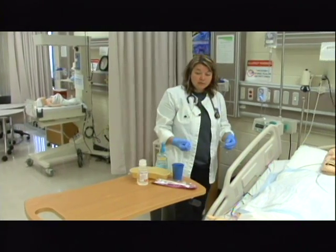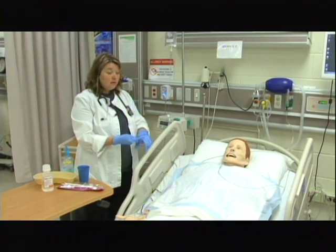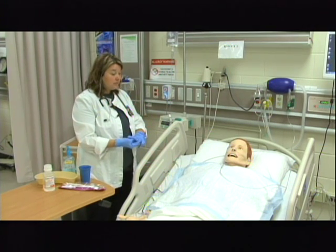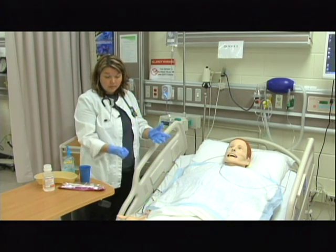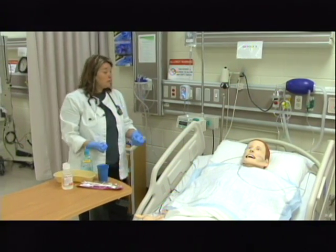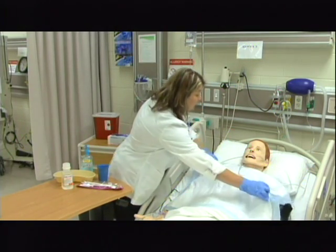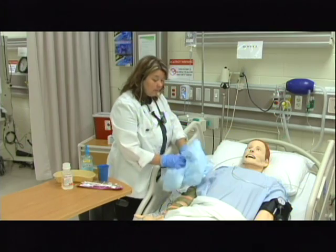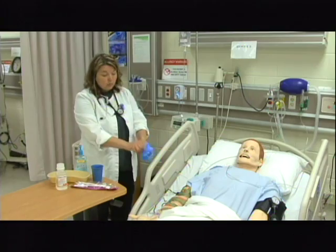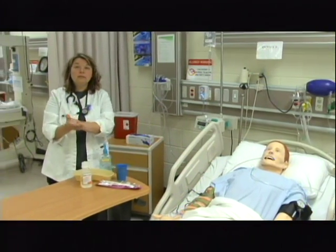Before I leave the room, I need to address the four P's: Is he in any pain? Does he need to potty? Is his equipment in proximity? And is he in the correct position? Finishing up safety — making sure the bed is low and locked, the call bell is within reach, and the table is here. Before I leave the room, I would thank Mr. Smith, make sure I've addressed any remaining needs, take off the clean gloves, foam out, and then leave the room.